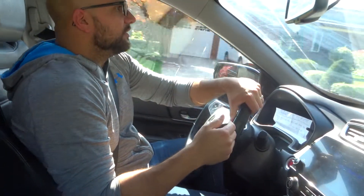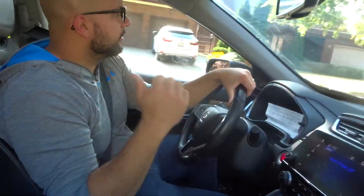It's fairly easy to do. I'll show you one more time because I'm driving back to that filming location — it's the quietest part of the neighborhood.